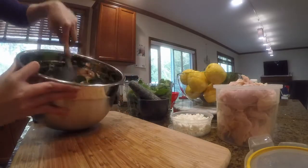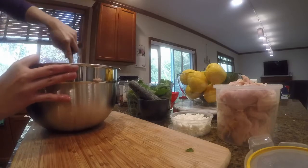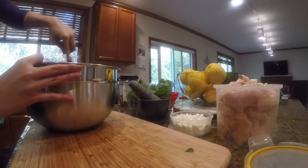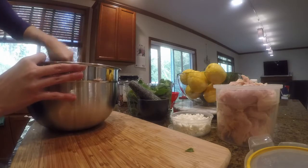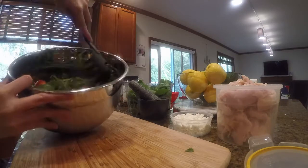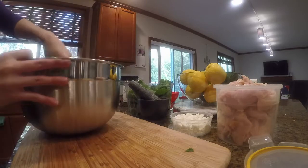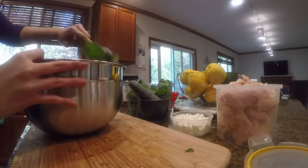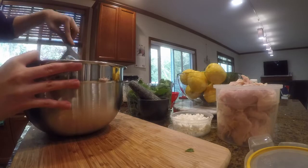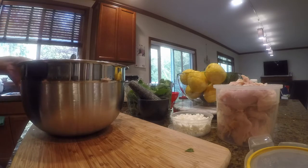I'm using this tool — I find it to be very handy — to stir the salad a little bit. Now it looks like this, just slightly coated with the vinaigrette.